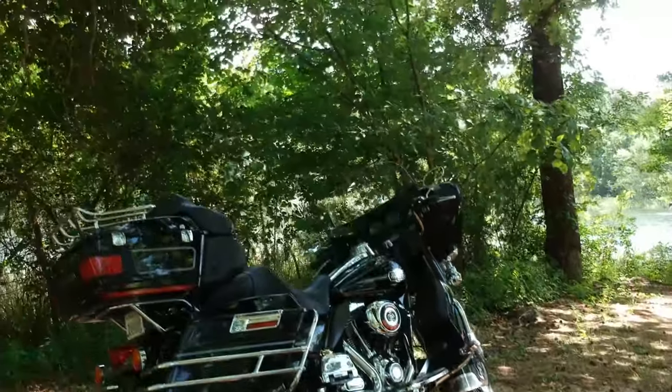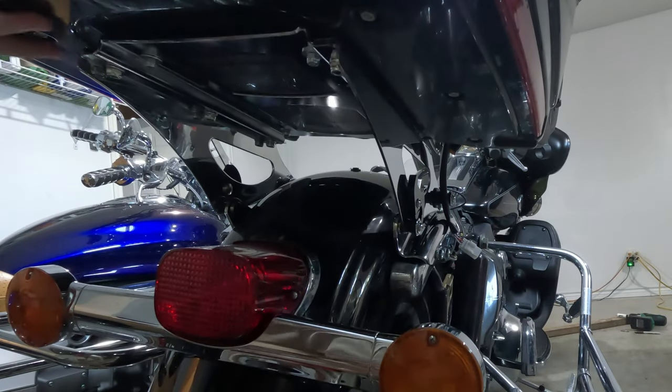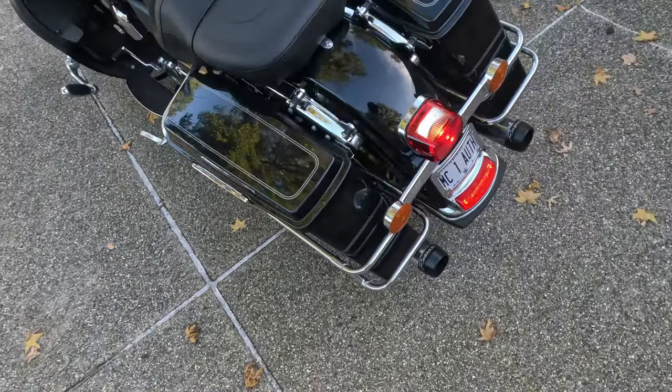Alright folks, today we're diving into the world of Harley-Davidson with some nice upgrades. We're going to make your bike look slick and organized with this Harley Tour Pack Quick Release Mounting System.